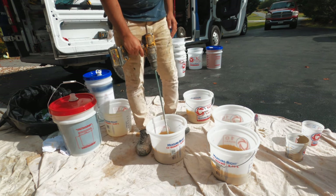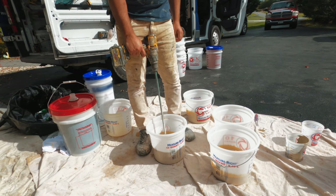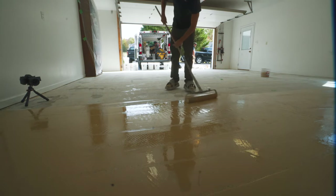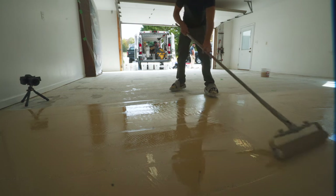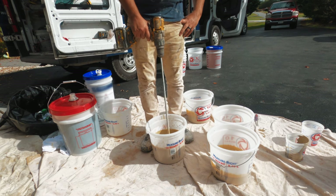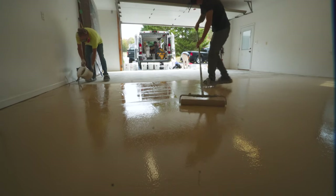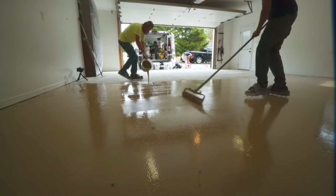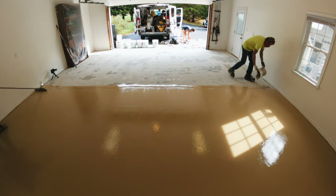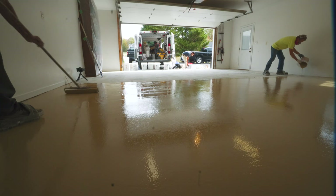A lot of our competitors carry around moisture meters and test the concrete, and nine times out of ten will say moisture isn't an issue. But that's not entirely true, because a moisture reading is just a snapshot of that moment in time. Just because moisture content is low now doesn't mean it's not going to be high next month or next year. This is the main reason we've been using an epoxy vapor barrier on most of our garage floors for the past few years, but that all changed last year.